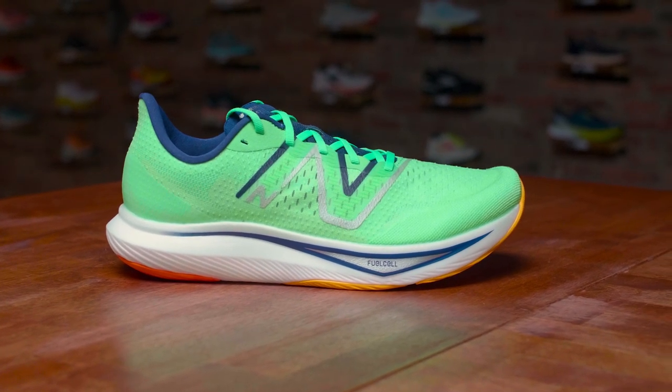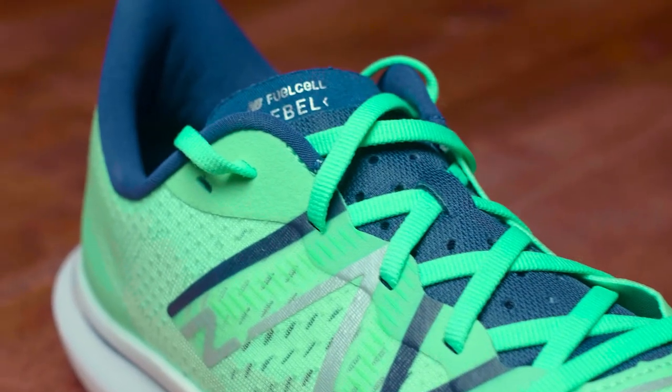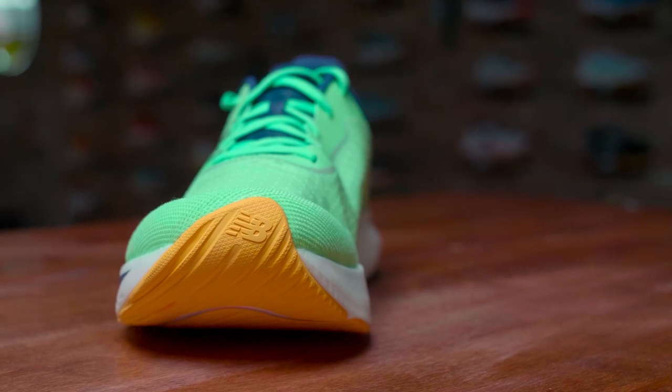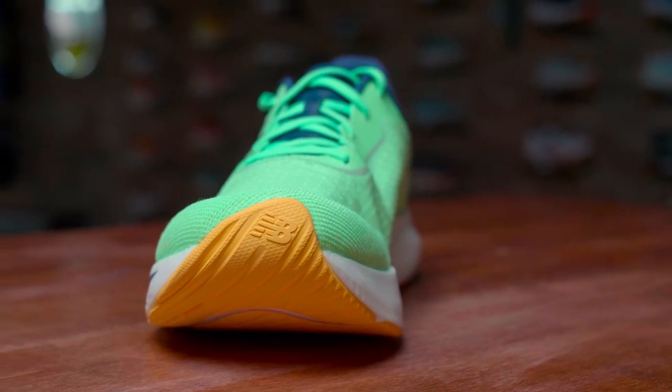Then it got pushed back a little bit to May, then it was June, then it was July. So finally I'm holding this shoe on October 3rd. We just got our shipment in last week, and I had been so excited about it because my Rebel 2s were quite dead and I had been holding out for a new pair, so the timing on this was perfect.